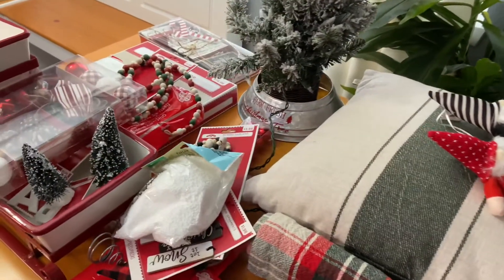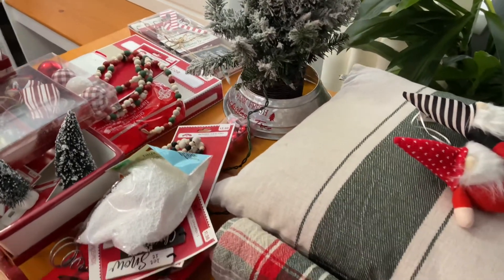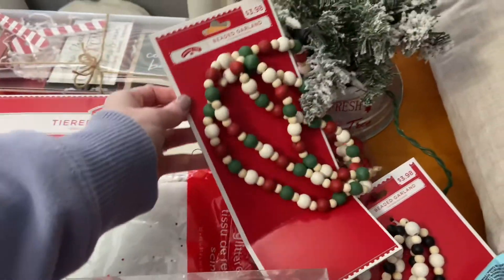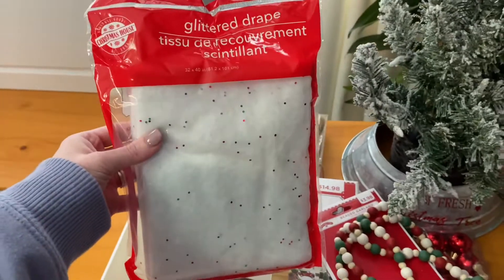These are the Christmas decorations I've been collecting. A lot of it is from the Dollar Tree, Walmart, and I have a few Target items. I did share all the Dollar Tree stuff in my last Dollar Tree haul, so if you haven't seen that, go ahead and check it out — I will link that in the description box.